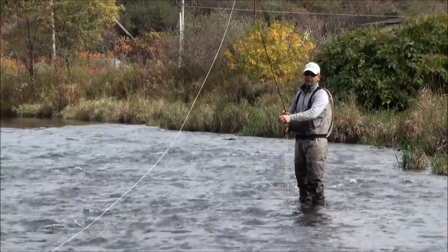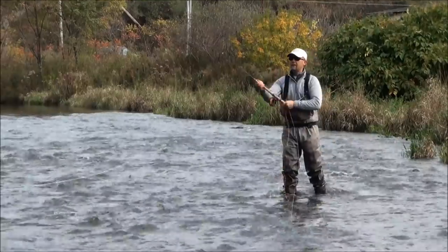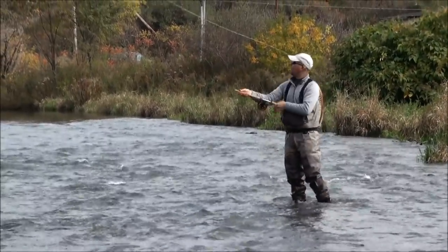You can change those poly leaders out to vary your depth. Right now the river is at about a thousand CFS and it's dirty. It's fall time — typically a good time of year to be up here streamer fishing.